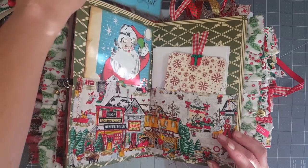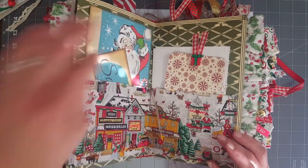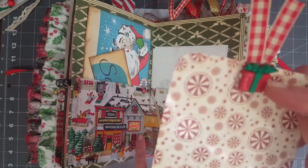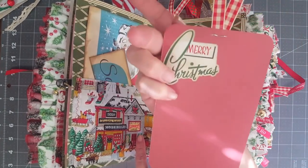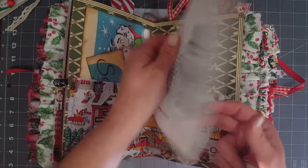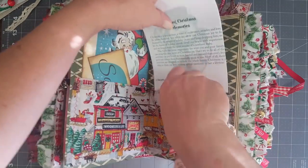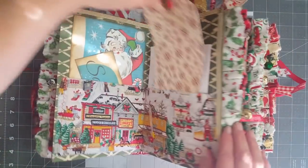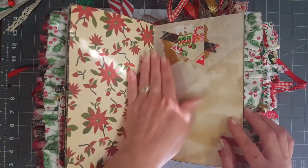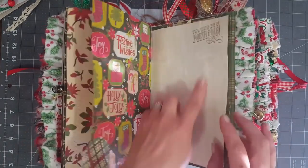There's a little journaling tag from Graphic 45 with a little button at the top and a sticker on the back. These are some clipped-out pages from one of those Christmas books - 'Making Memories' - they have some really cute ideas listed in them, so I like adding those pages to Christmas books. I just made a little collage at the top of the page, and there's another tab, some stamping, and just a collage tuck with a banner.